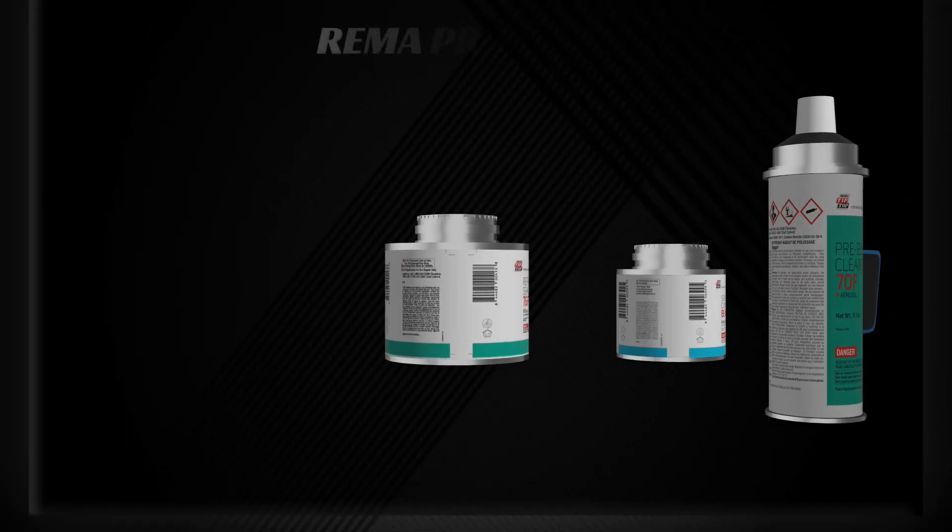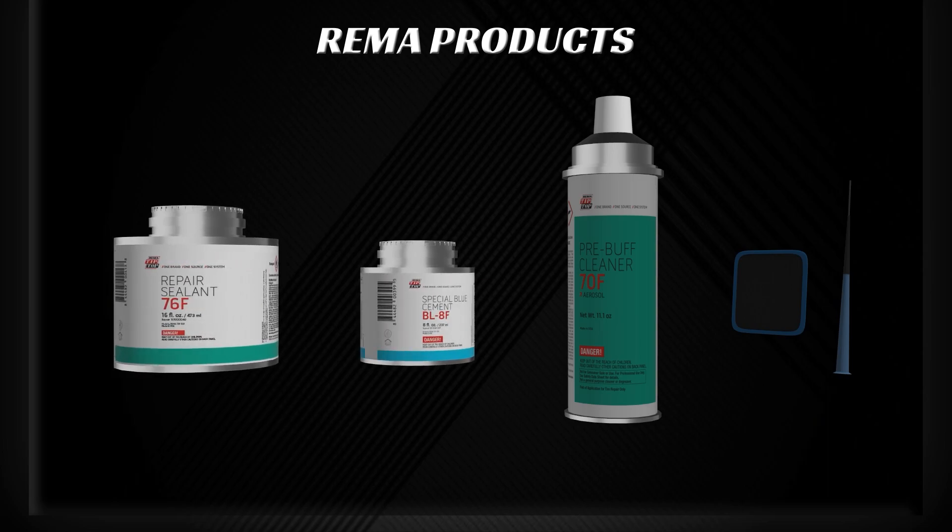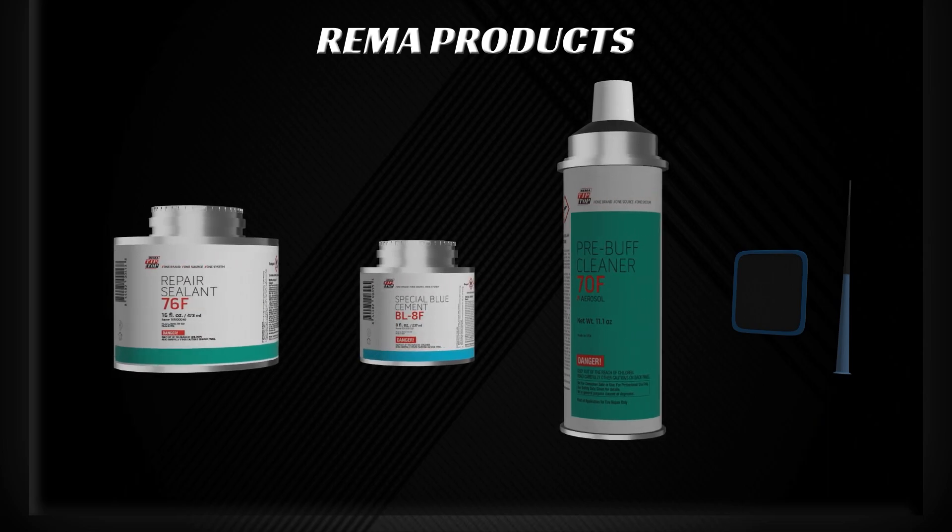Let's start by showing you the tools that will be required for this procedure. The following Rima products are needed: Rima Tip Top's Tire Repair Sealant, Special Blue Cement, Pre-Buff Cleaner, and your Rima Universal Repair Unit and Stem.